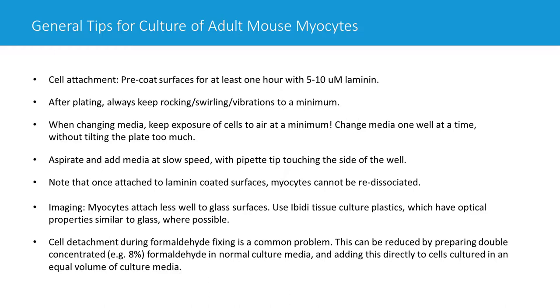Once cells are attached, it's really not easy to detach them and keep them alive. Some people plan to culture cells for 48 hours and then detach them for assays like functional measurements. I can't recommend this — whatever you use, whether trypsin, accutase, or other methods, you will tend to kill most of your cells before they actually detach. Once they're stuck down, it's best to leave them stuck down.